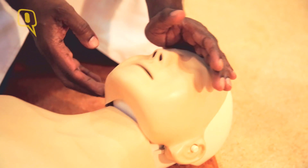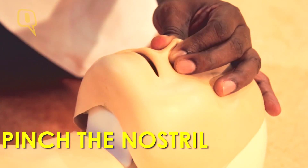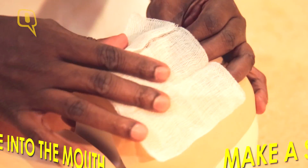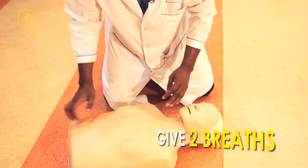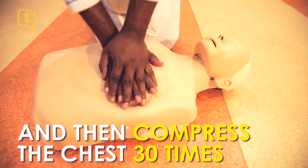Put your left hand on the forehead, extend the head, pinch the nostril, firm grip on the mouth, and exhale into it. You can use a handkerchief for hygienic reasons. You provide two breaths like this — one, two breaths — then provide compression again, 30 compressions like this.